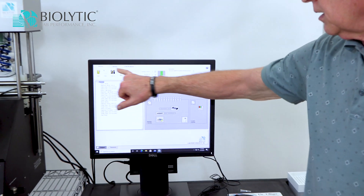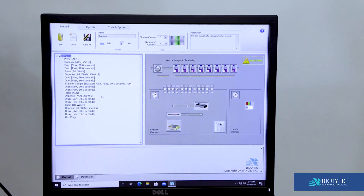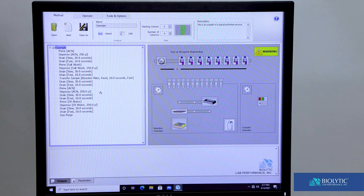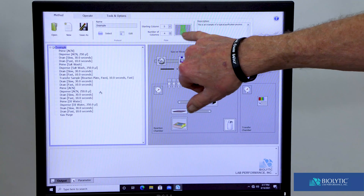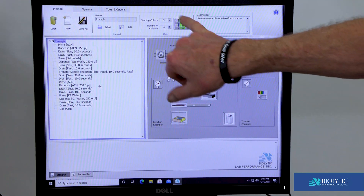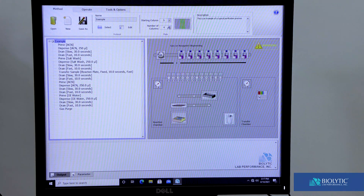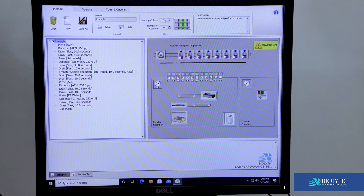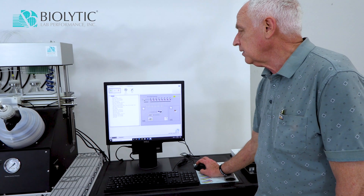This is what the software looks like when it opens. We have three tabs across the top: Method, Operate, and Tools and Options. Method is what we actually run when we make a run — a method is a protocol plus a set of wells that we want to work with in today's run. Right now we have four columns selected starting on position five, but we can change that to anything we want. We can start on position three or position one, which is typical, and we can run any number of groups of eight that we want.